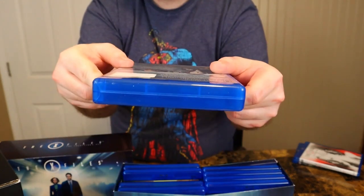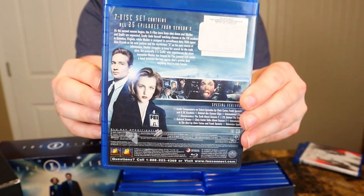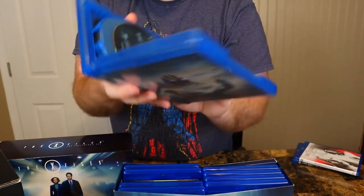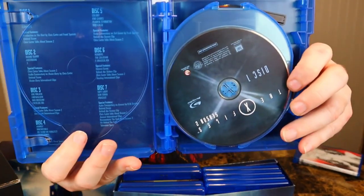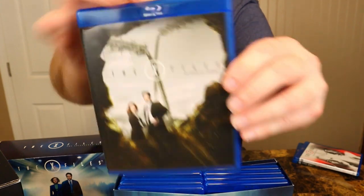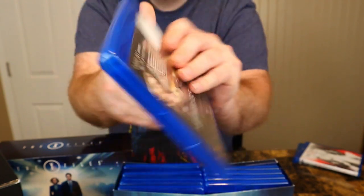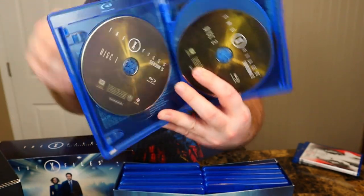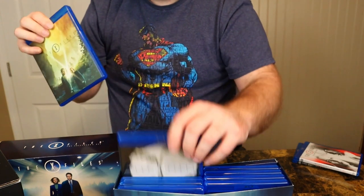Here's season two — it has a thicker case because it has an extra disc. Mulder and Scully on the back. I like that they make an X out of something in the picture on every season. The episodes are on the back and all the discs look the same, just a little bit different color scheme. Got season three — same thing on the inside, just a yellowish disc, with the episode guide behind the disc. Nothing as extravagant as the DVD box set.